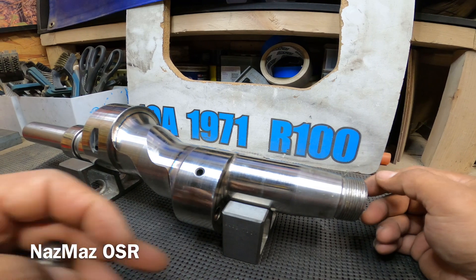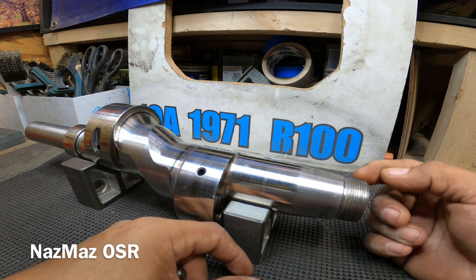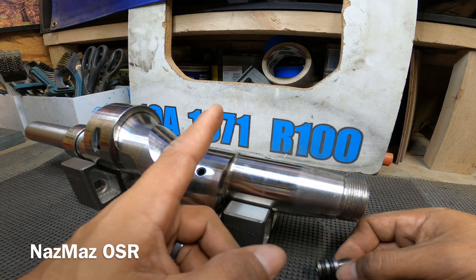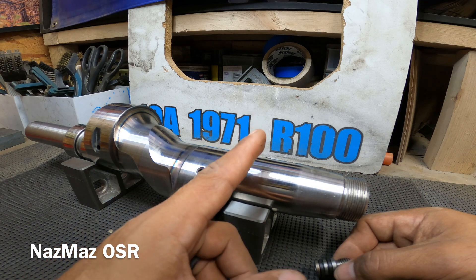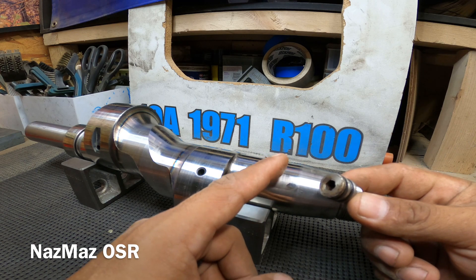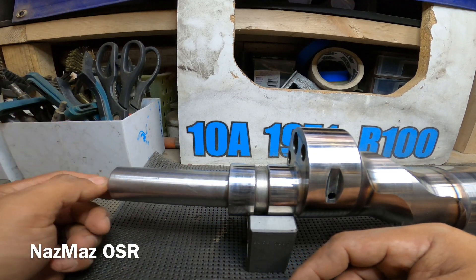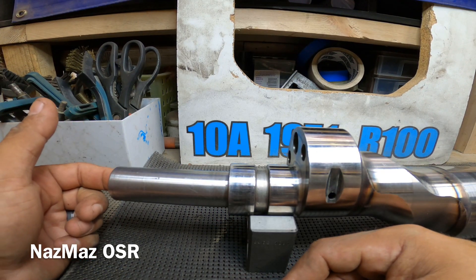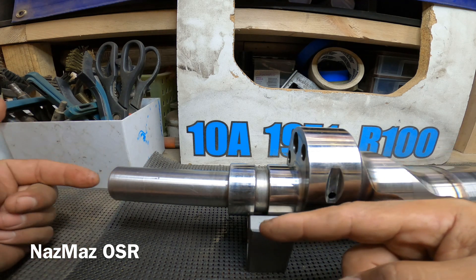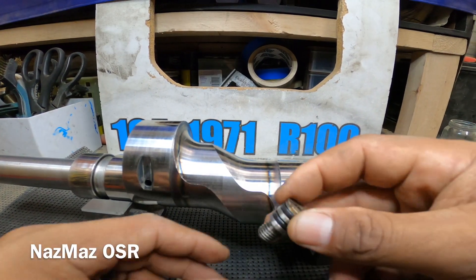Mazda had this bolt on the back side on the 10As, 12As, and I believe even on the 13B GSL-SC. After '85, I believe the GSL-SC still had it in the back, but after '85 Mazda totally switched it from the back down to the front — they put a thermal pellet in the front instead. So a lot of people now take it off from the front and clean it out through the front. With this 10A, just like the 12As, it's in the back.